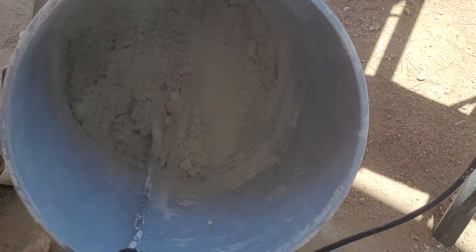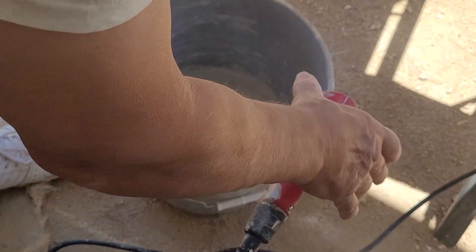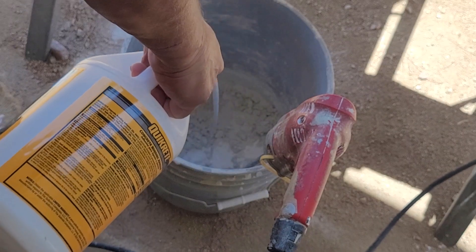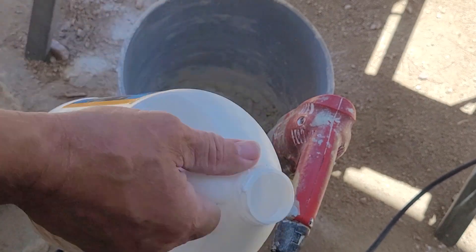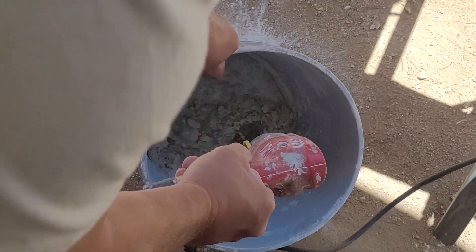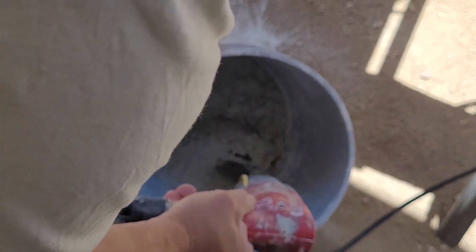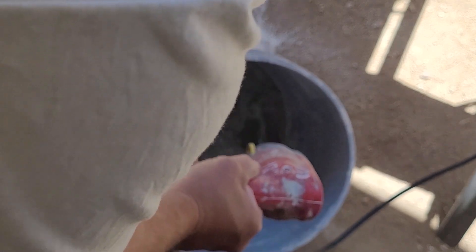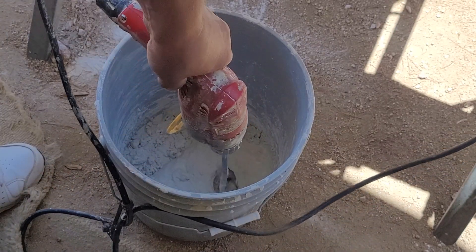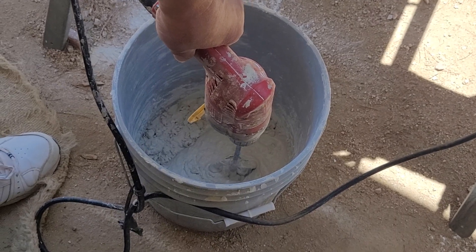This is very dry and clumpy. A little goes a long way — don't want to overdo it. You don't want to breathe this powder, you do not want to breathe it. Okay, hopefully that'll be enough, or I'll be adding a little more thinset.